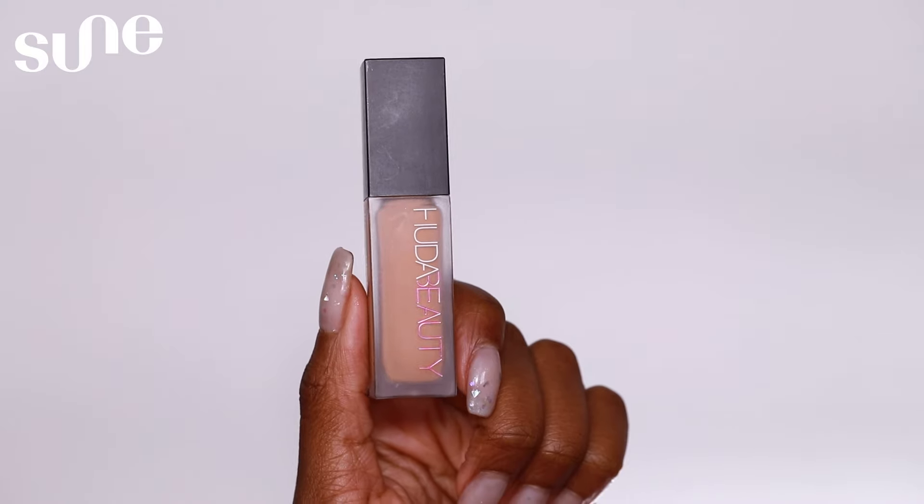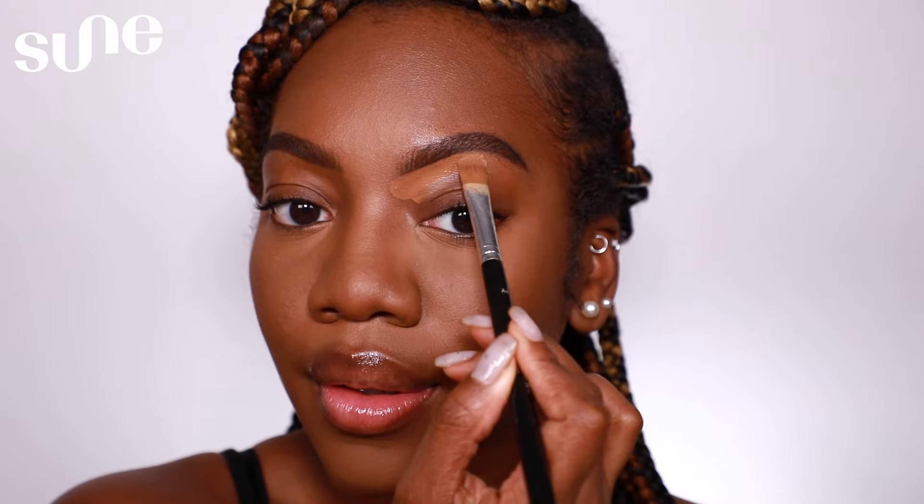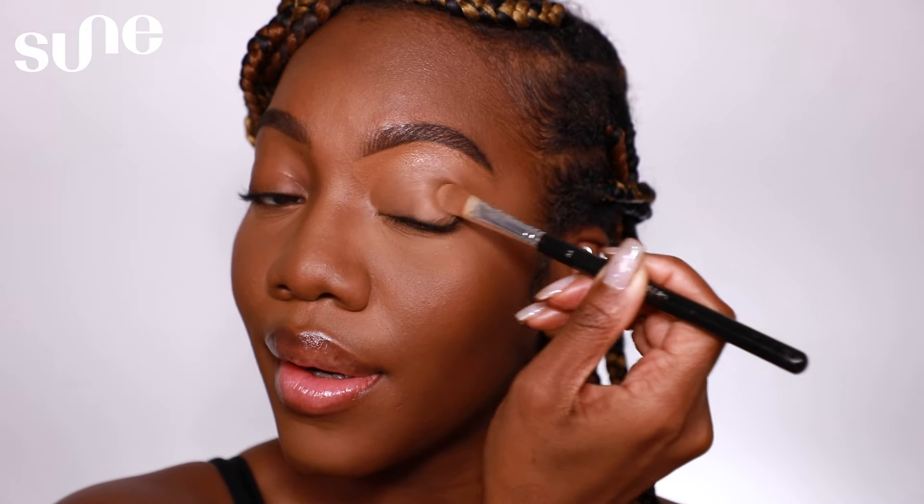To prime my eyes for eyeshadow, I will be using the Faux Filter Concealer from Huda Beauty in the shade Peanut Butter. I'm going to take a brush and carve out underneath my brows and fill in the rest of my lid with the concealer.